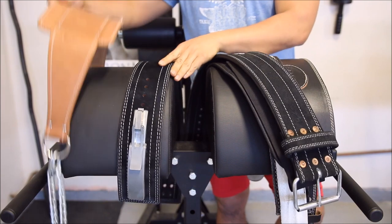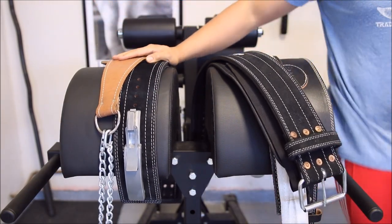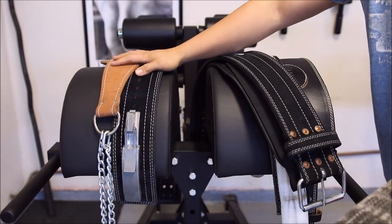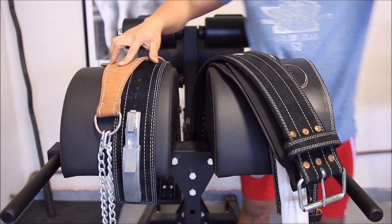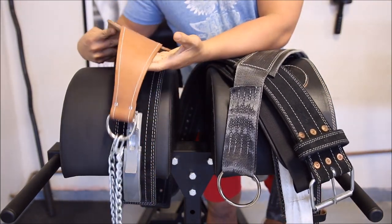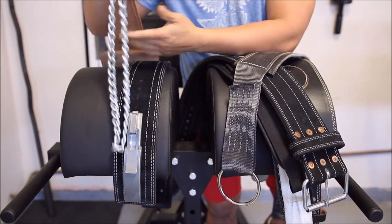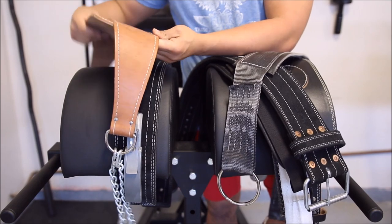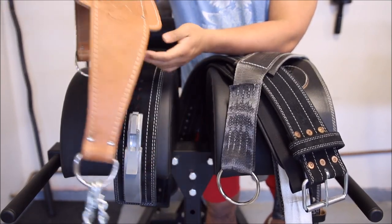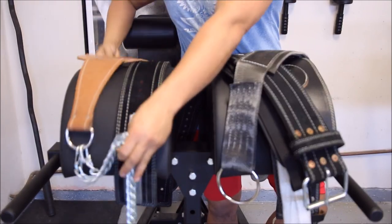Another item I purchased is the Elite FTS P2 Dip Belt. I don't use it too often, but it looks pretty sweet. The material is great — it's leather — and it comes with a nice chain link so you just add it on and put some weight on. I got it on sale. Elite FTS always has good sales, and the handiwork is top notch. Well done, Elite.